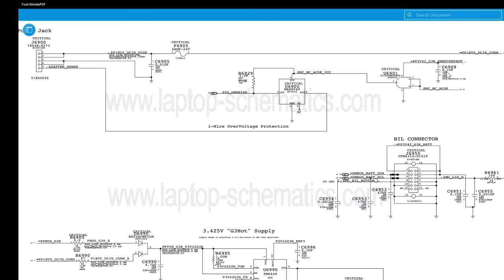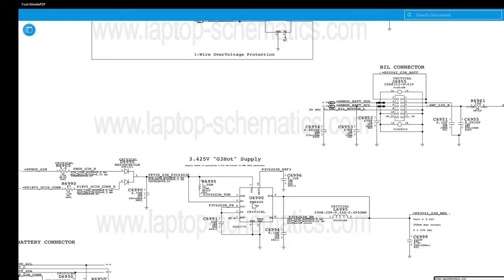If you're not getting your 3.42 volts, then you're not going to get your adapter to light up. It's not going to sense the adapter, and it's not going to talk to the SMC. Down here you can see the U6990 — this is your 3.42 volt power supply; this is where that power comes from.